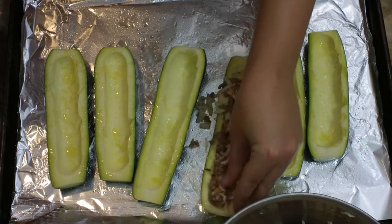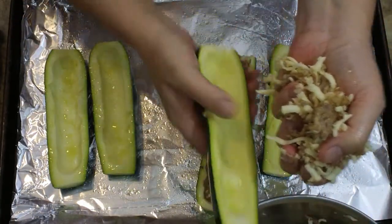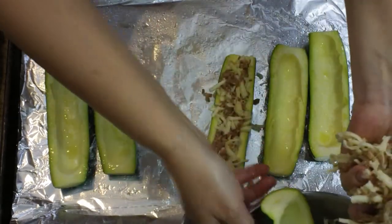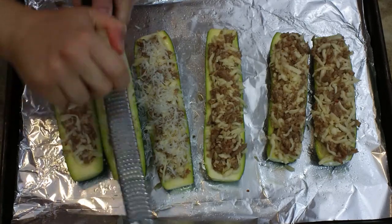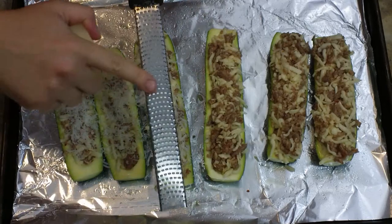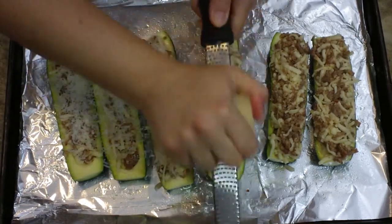Make sure that when you're adding this delicious filling in that you are kind of over-stuffing them. This is much easier to do if you hold it over the bowl like so and stuff it, because then as it's falling it's not making a mess. Once you get them all stuffed, go ahead and grate some parmesan cheese over the top of each one. I'm using my micro planer to do this, which I love very, very much.